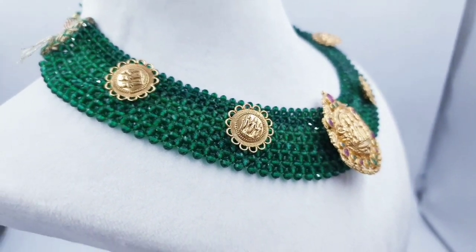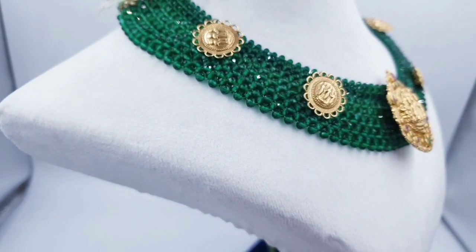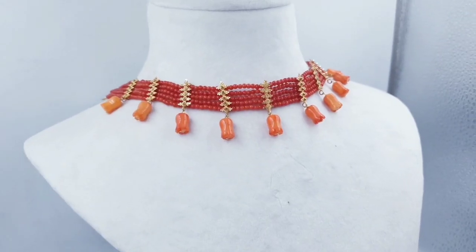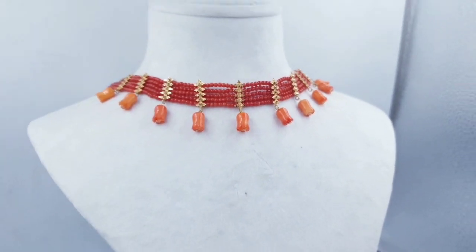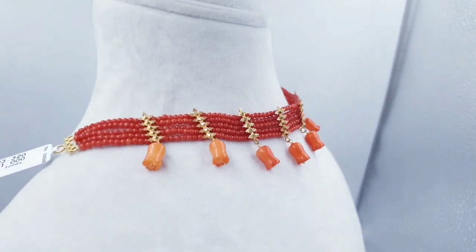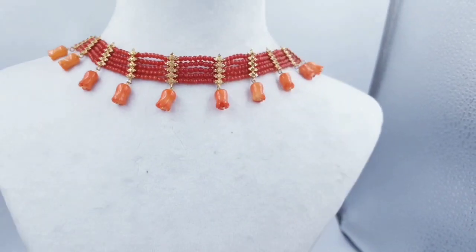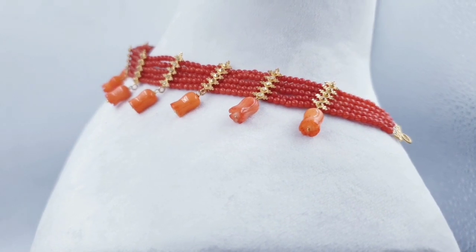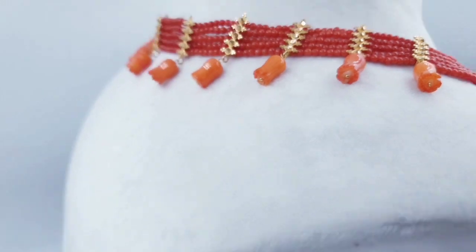We will add these materials in the description box. We have been adding the same collection in the video. We will show you the same collection in lightweight and heavy sets, as well as the long set. Beads design is a long haul collection.